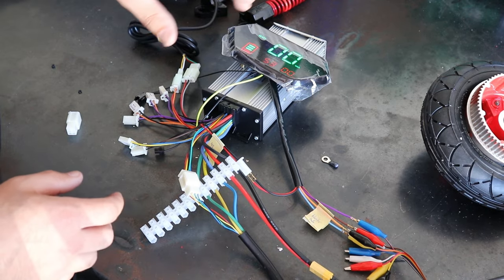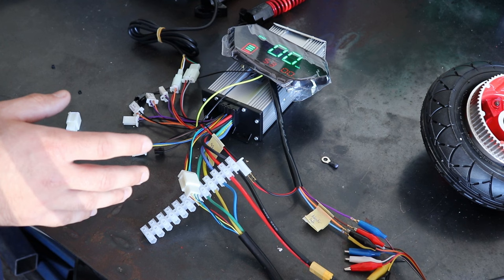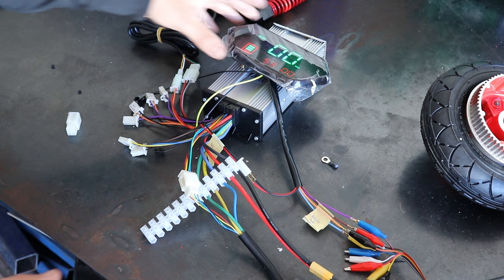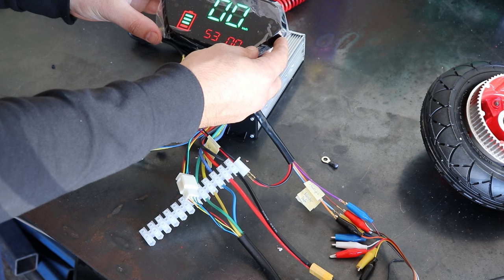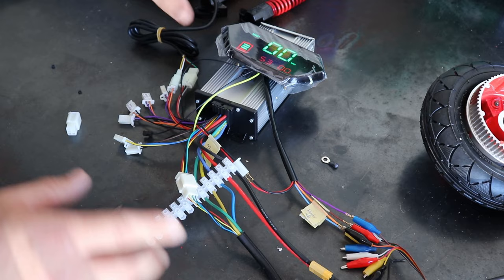Alright, so in today's video I'm going to be doing a bit of a double episode. I'm going to show you basically the wiring setup for the Viva Brushless Motor Controller and the motor itself, motor running, and this new display that I got in here. I'm going to run down how to wire it all into this controller and display the functions that it's able to display.